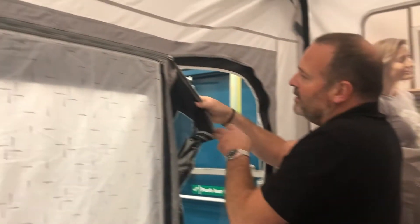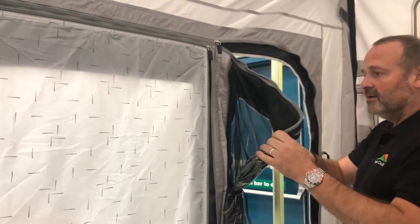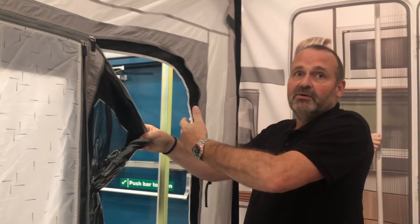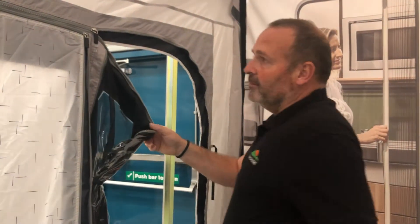The side door here has a mesh fly screen, so you can zip the door back but keep the mesh fly screen to allow ventilation to come into the awning but keep out the bugs.